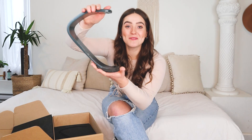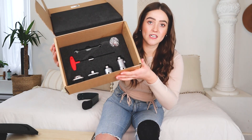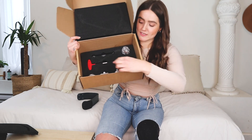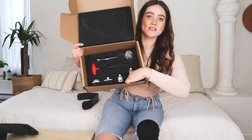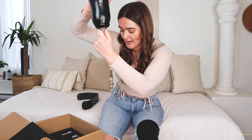Look at this blade — she is a beaut! This is everything else that comes in the box: a wrench, a screwdriver, all your screws, and then all the different attachments depending on how long you need to make your prosthetic leg.